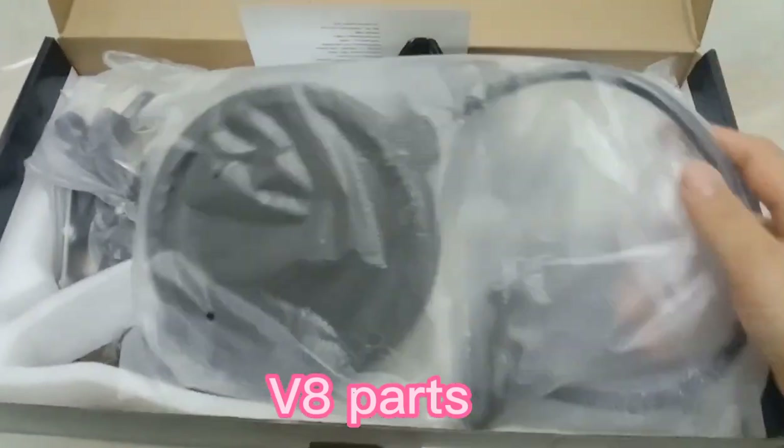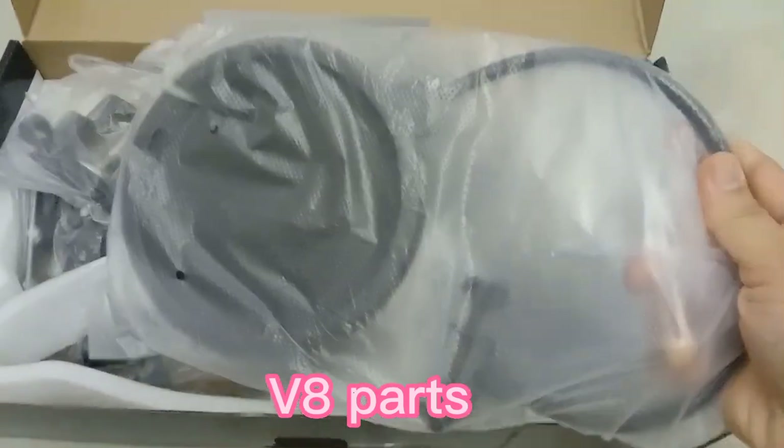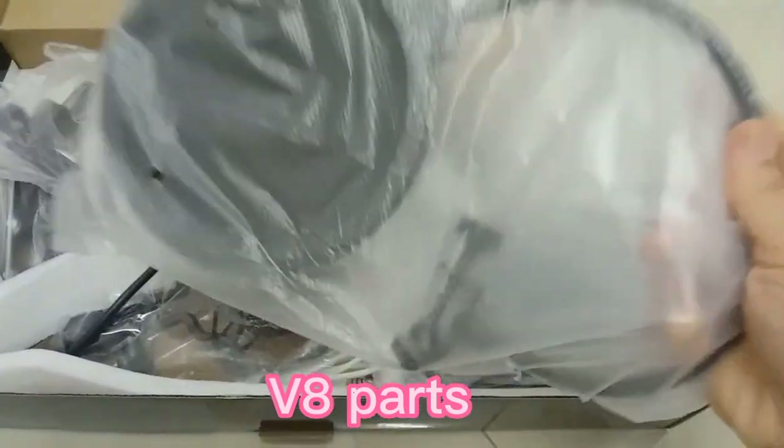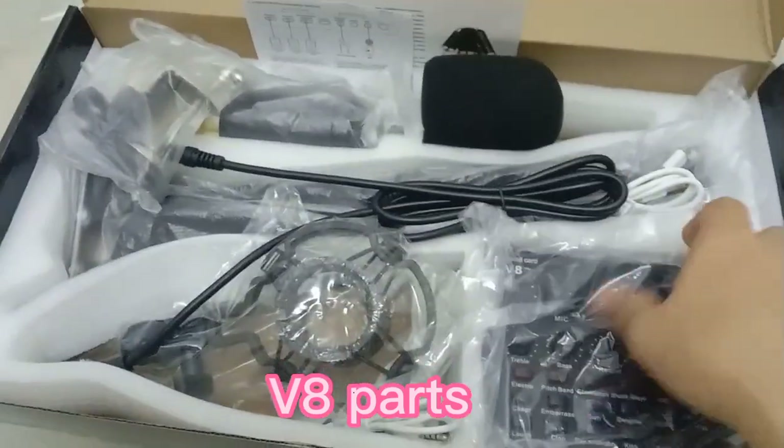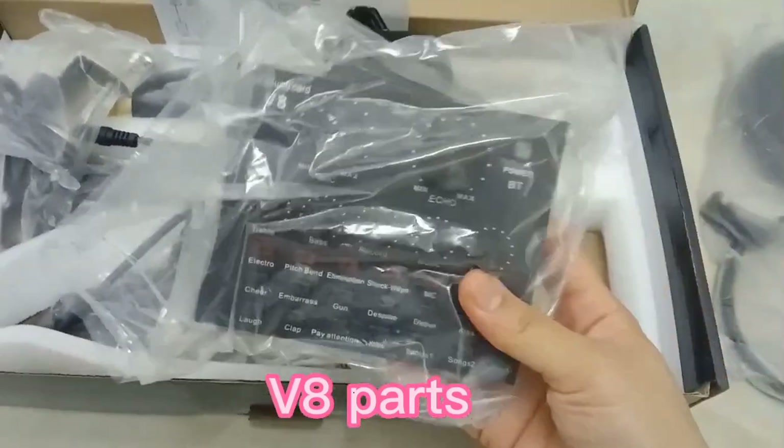So ayan, ito na yung mga parts niya. Isang katang bagong-bago. Ito yung pop filter niya — mamaya open ko yan. So ito yung pop filter. Then, ito yung ating V8 live sound card.